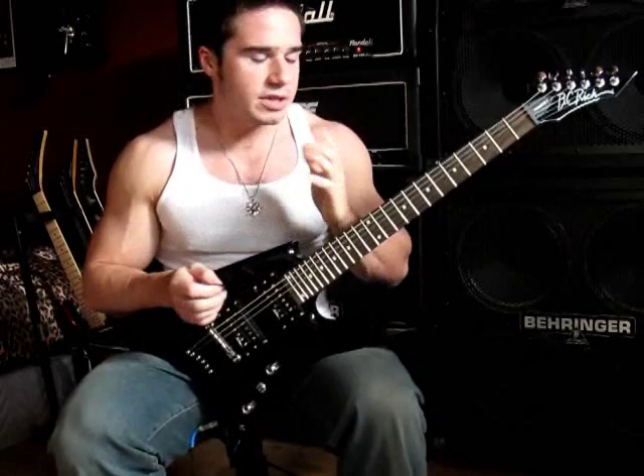Most things — Jacksons, Ibanez, etc. — have the 25 and a half, kind of known as a Fender scale. So it's kind of unique. It's a badass guitar, so let's check out some of the sounds.